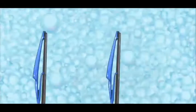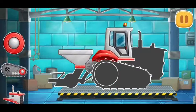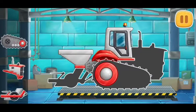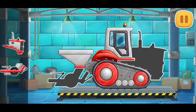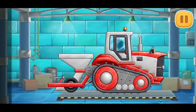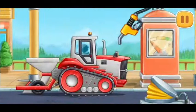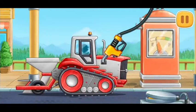Let's assemble a tree planting machine. We did it! Let's fuel the tree planting machine. Amazing!